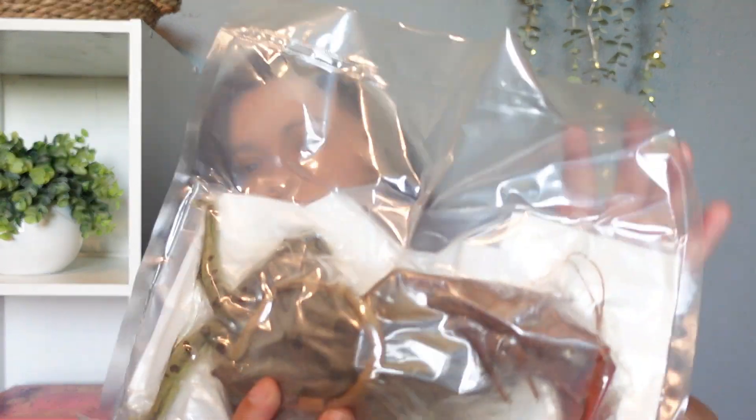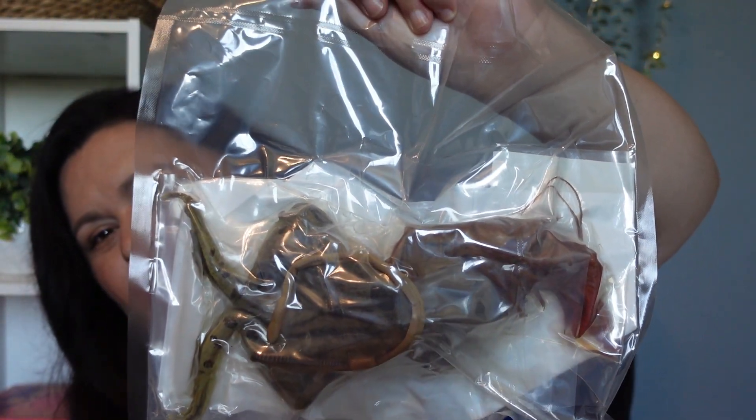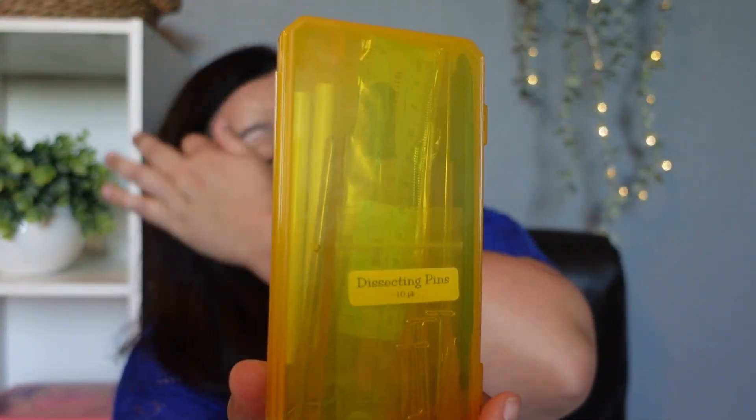For the specimens she'll be dissecting this year, there's a frog, an earthworm, and a crayfish — I grew up saying crawdad, I don't know if that's even the same creature. And then in the kit she also got a little fetal pig. Not my favorite thing to show, but I wanted to show you what was inside the kit. She also received a dissection tray with a little mat inside, dissecting pins, and supplies to complete the dissections.